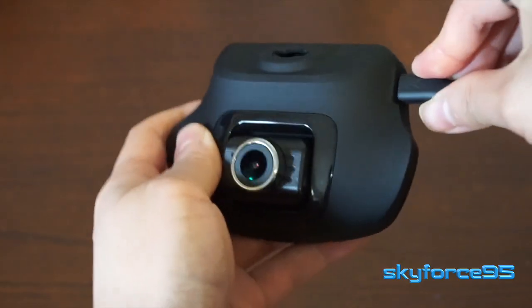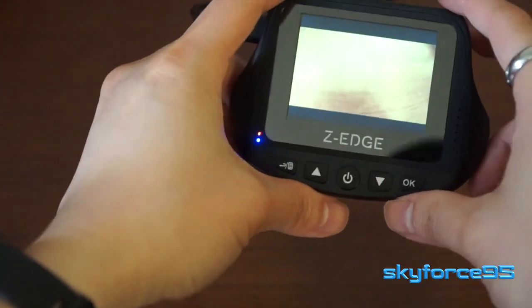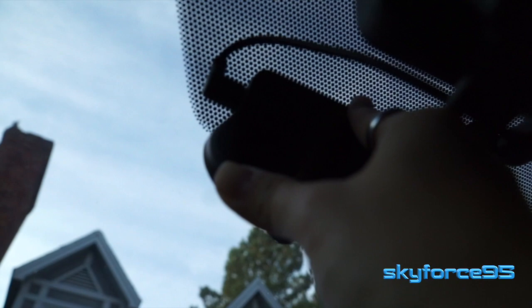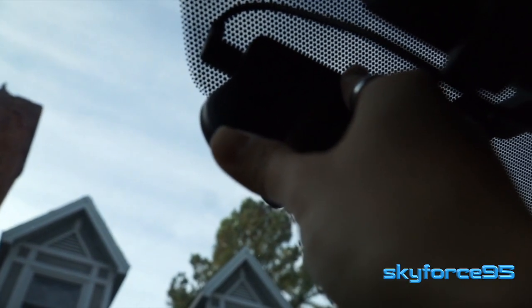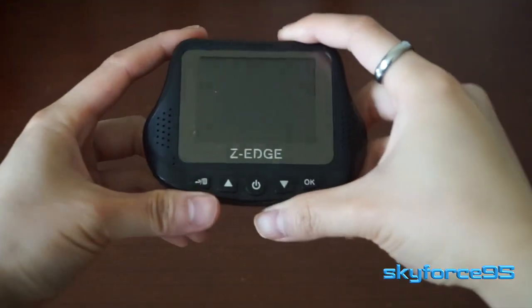Now let's go into a little more detail about the specifics and practicality of this dashcam. The reason it took so long between my unboxing and this review is that I wanted to make sure it could withstand extreme temperatures. I live in an area where it can get as hot as 90 degrees and as cold as 10 degrees Fahrenheit, and it was definitely able to withstand those temperatures with no problem.